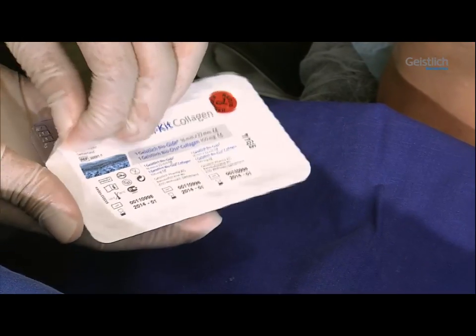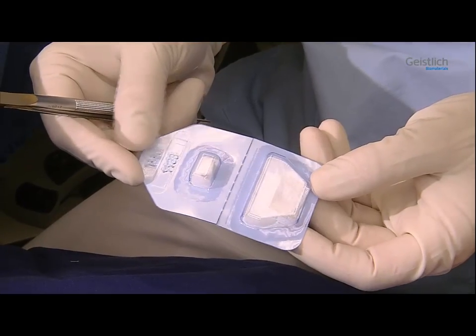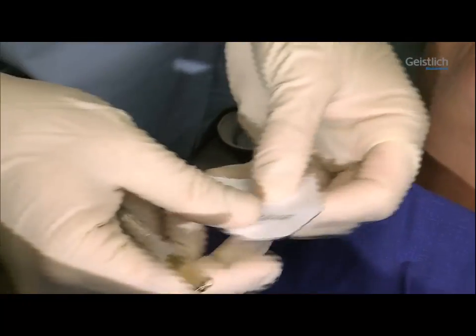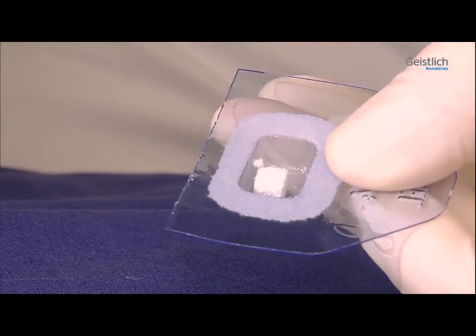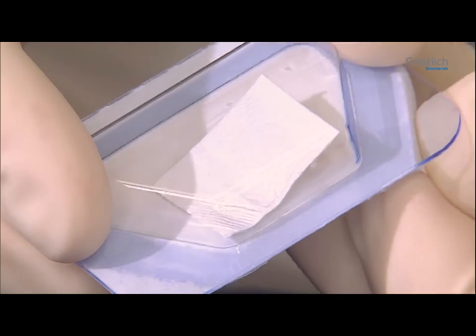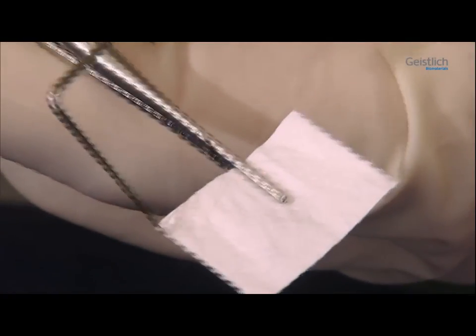The Geistlich CombiKit Collagen consists of a 16 x 22 mm Geistlich Bioguide Collagen Membrane and a 100 mg Geistlich Biooss Collagen Block, which are individually packaged in sterile blisters. The Geistlich Biooss Collagen Block absorbs liquids well. Both products should be used together in the same procedure. The collagen membrane has two sides which are differently structured. The side of the membrane facing outward after application is marked with the embossed word 'up' on its surface, as can clearly be seen here.